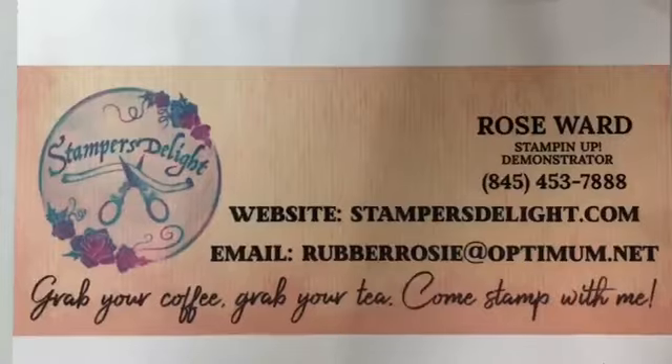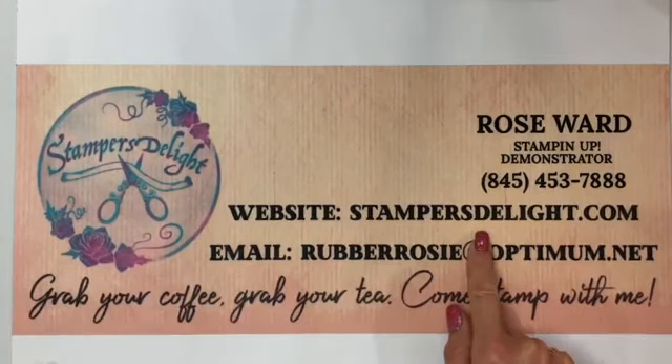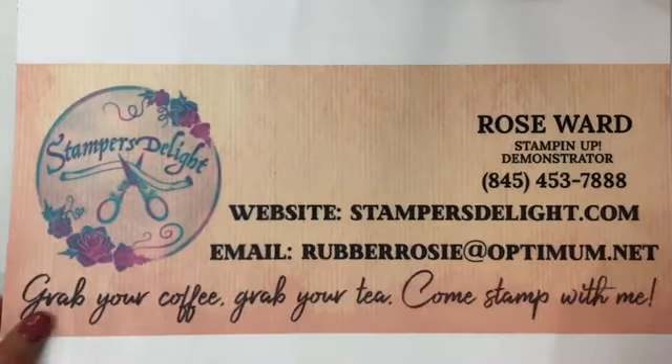We're going to get started. Grab your coffee, grab your tea, and come stamp with me. Good morning Shirley and Patricia. Let me flip my camera. Again, rosewardstampersdelight.com. If you'd like to order from me, just go to stampersdelight.com. My host code will be next. Or if you'd like to email me, it's rubberrosie at optimum.net.